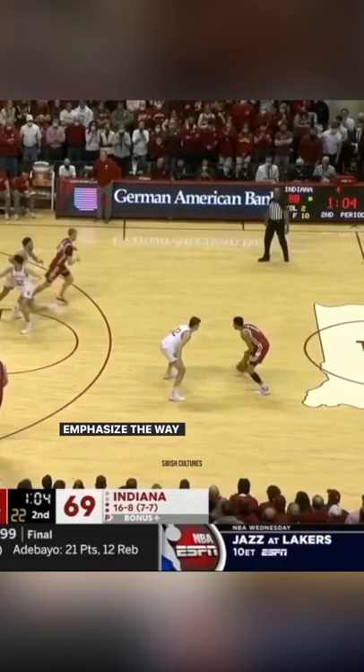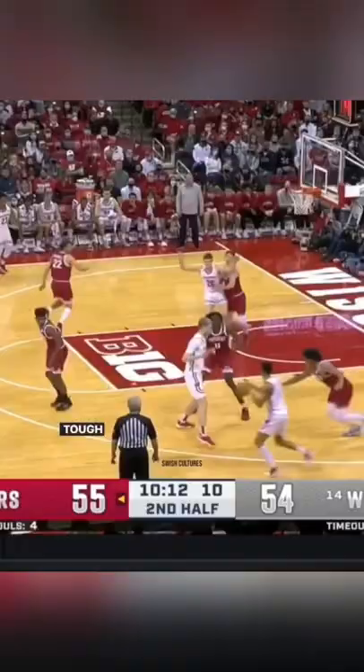You need to really emphasize the way he scores in basketball — between the legs, cross, reject, then he gets to the euro step, left-hand finish. Tough. Be mindful, he is a two-way player, but I'm showing you the way he scores. He shields off, spins off to a fade — he's gonna be tough.